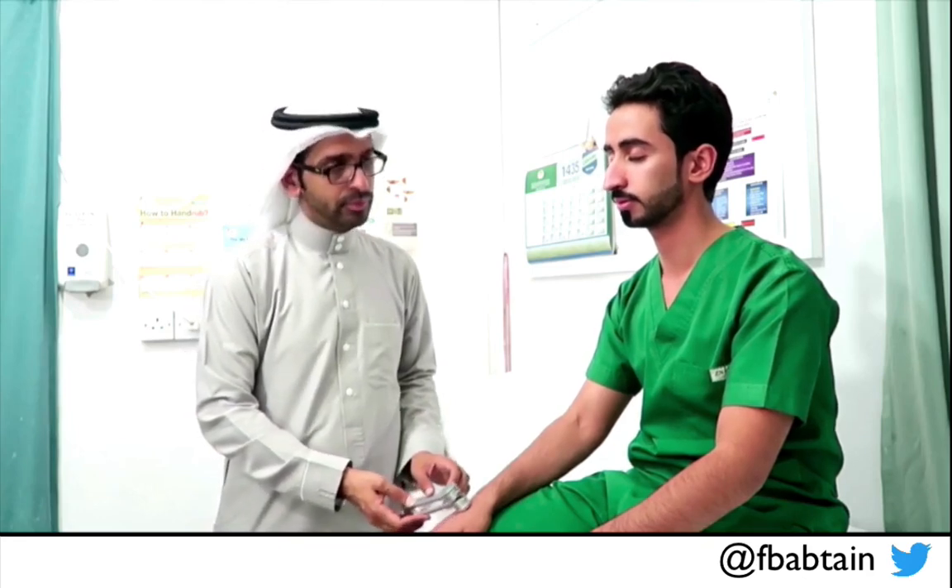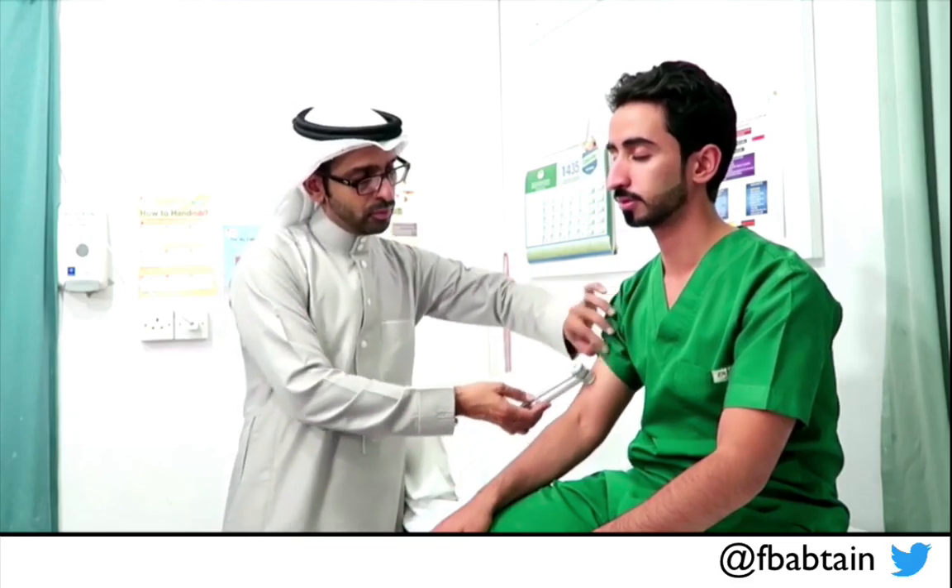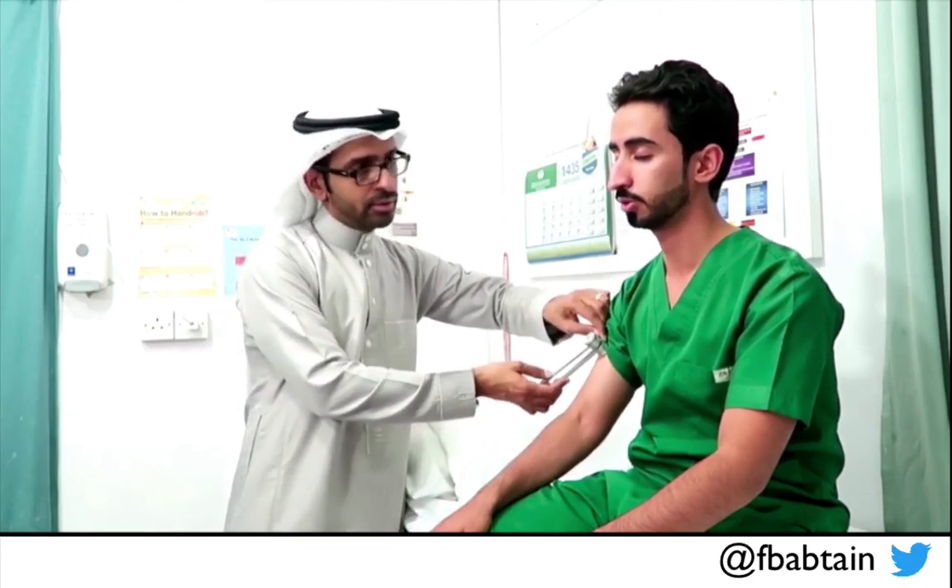I start distal and then go all the way proximal. The patient has learned the temperature. I begin examining the limbs starting with the hand, doing both sides. I apply the cold item distally and ask if it feels cold, then move upward asking if the sensation changes. The patient confirms it feels cold and consistent throughout — the same sensation from distal to proximal.